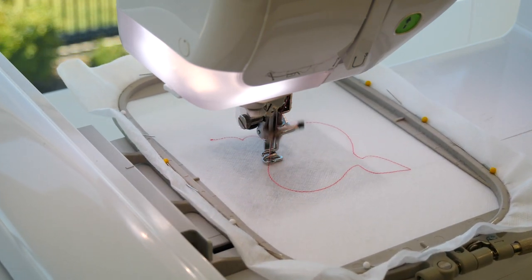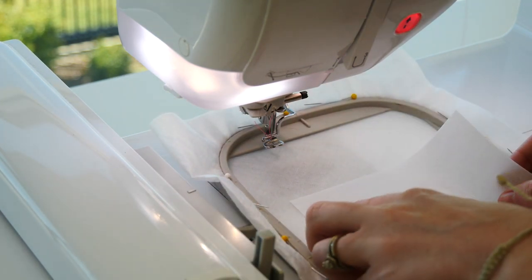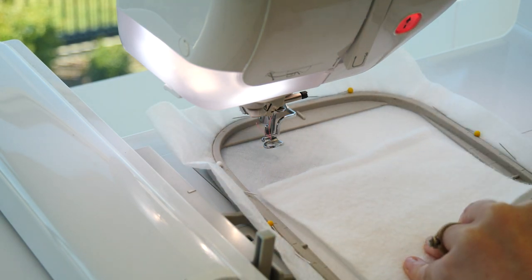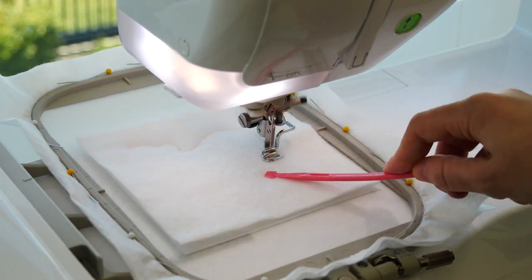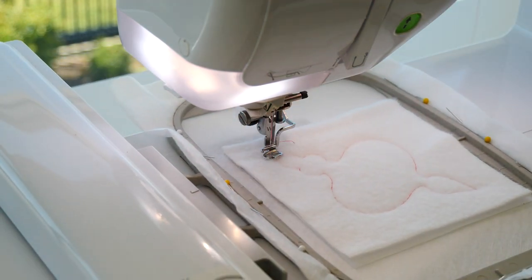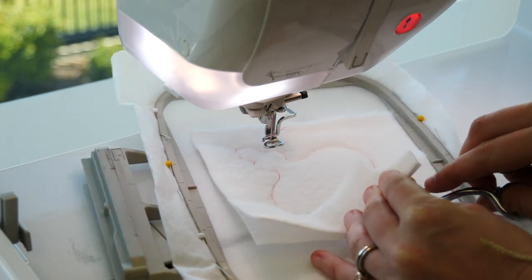The next step is to stitch the placing line for the batting. Then place batting on top of the hoop and stitch the batting down. Remove the hoop from the machine and trim the batting about 1-2mm from the stitching.